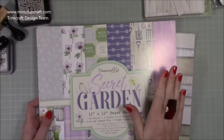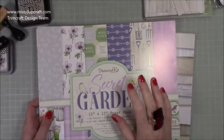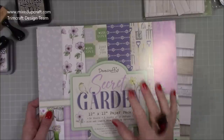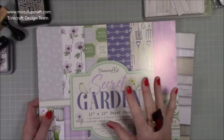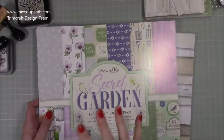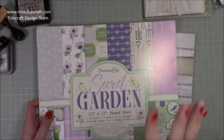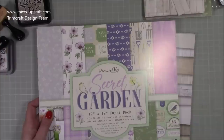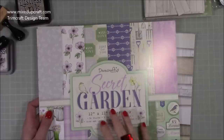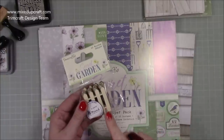Today's tutorial is fully inspired by this beautiful collection by Dovecraft — this is Secret Garden. It's brand new and it is amazing; the accessories are just so good. I've already been very fortunate to have been crafting with this — I've had it for about six weeks. The projects I've made are at Trimcraft HQ, used for promotional videos on their YouTube channel.